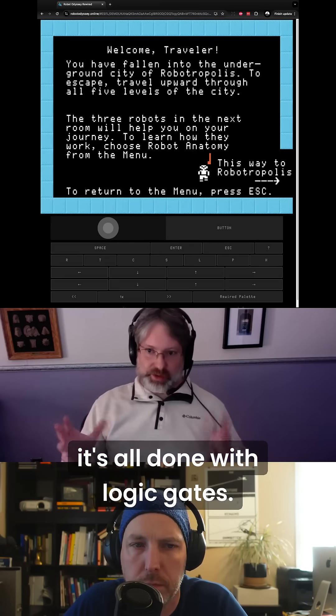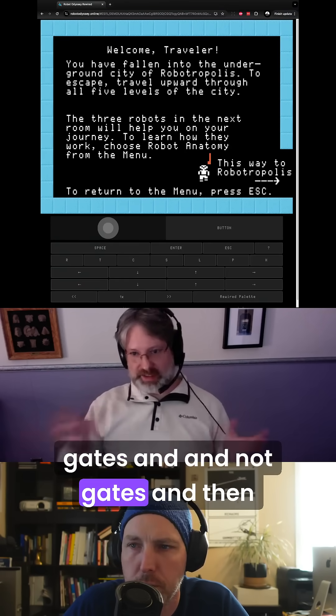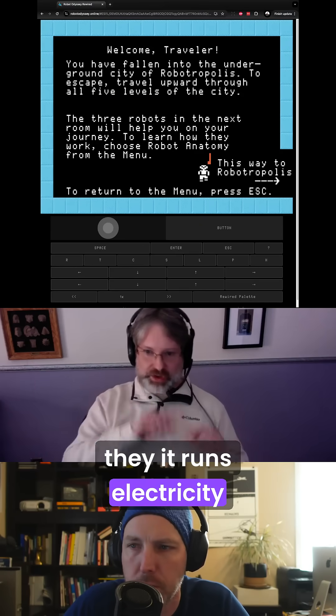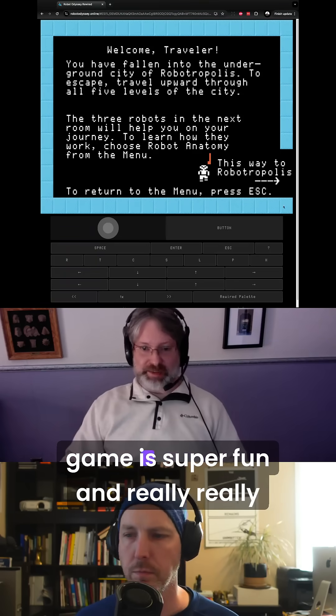It's all done with logic gates — OR gates, AND gates, and NOT gates. Electricity runs through the logic gates and that's how you control the robots.